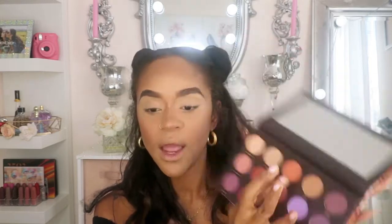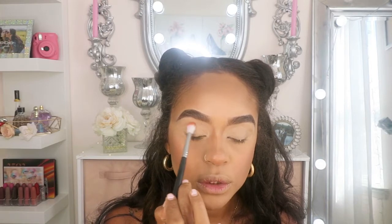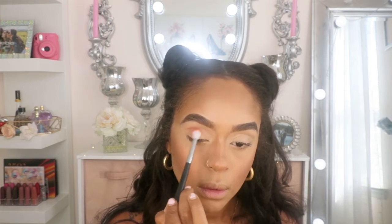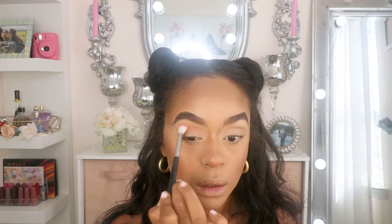Now I'm going to be using Canyon — it's this color right here — and I'm going to place that on my crease. I'm going to use this brush right here, and this is Morphe N441. I'm going to place that in my crease area and we're just going to blend it out.